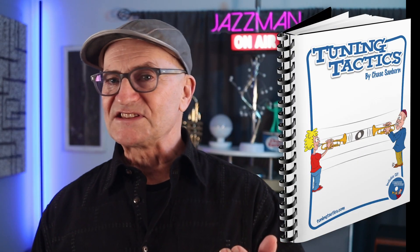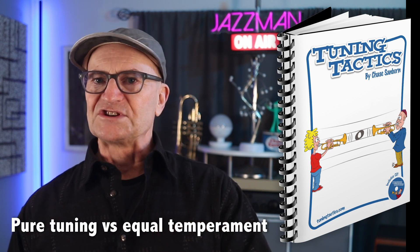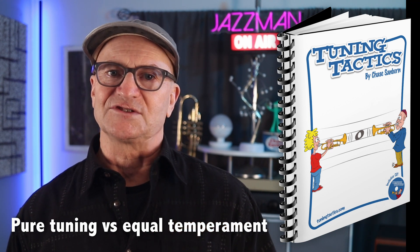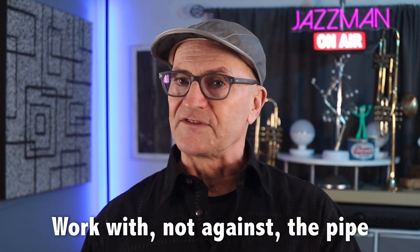These alternate or false fingerings have small variances in pitch because they're mathematically derived from a different fundamental pitch. This takes us into the realm of pure tuning versus equal temperament — for more on that, I'd refer you to my book Tuning Tactics, linked in the description. To produce a desired note, and beyond that a resonant tone quality, the vibrations of the lips must align with one of the nodal frequencies of the pipe. The arpeggios exercise, and really all the ones that follow, are about adjusting the functions of the body so that it works with rather than against the immutable characteristics of a vibrating pipe.